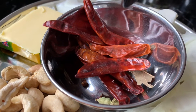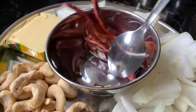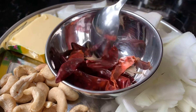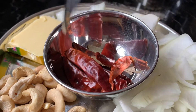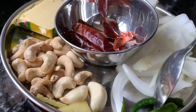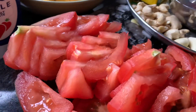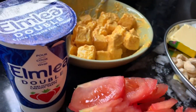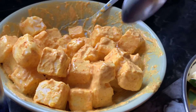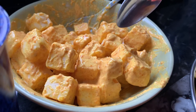Today I'm going to make paneer butter masala. The ingredients are like this — there are some masalas here: some cloves, cardamom, some red chillies, some bay leaves, and we also need cashew nuts, some butter and some chopped onions, a couple of green chillies, a bit of garlic and ginger, loads of tomatoes, and you will need a bit of cream as well. And marinated paneer in yogurt, red chilli powder, salt, and turmeric.